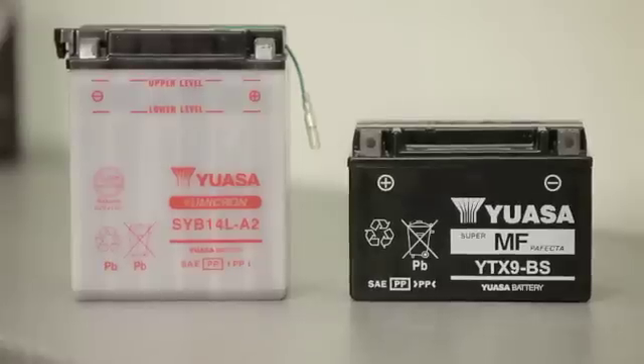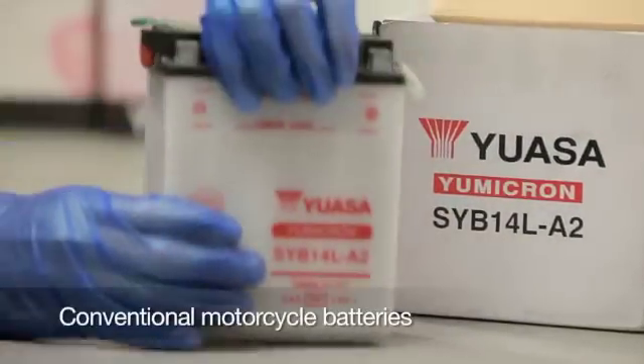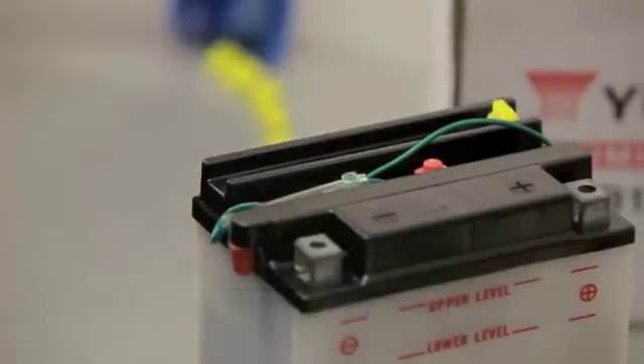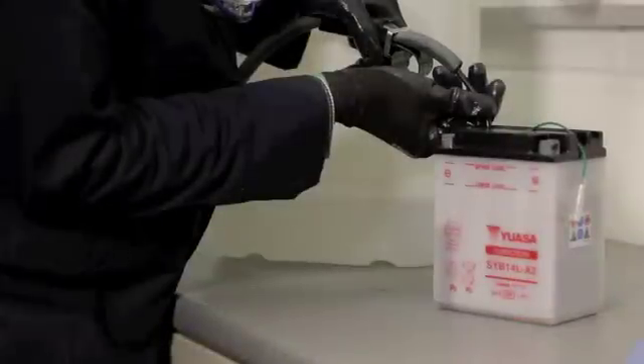As the procedures used to charge each type of battery are different, always check which type of battery you're dealing with before you begin. To charge a conventional battery, place it on a level surface, then remove the filler caps, placing them safely to one side. Remove the sealing cap from the vent and throw it away. Never replace this after the battery has been filled with electrolyte, as it may cause the battery to rupture.